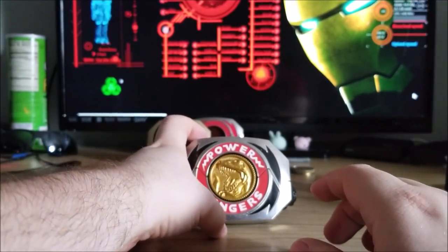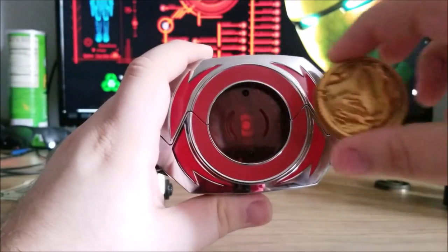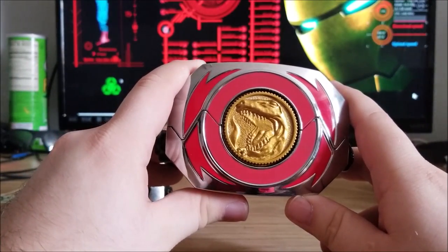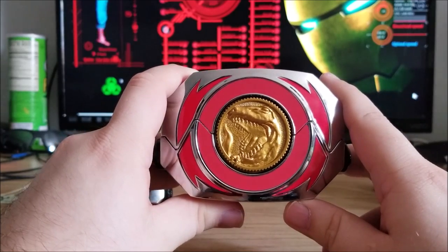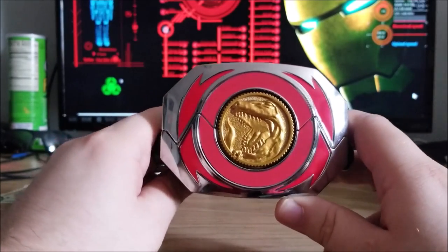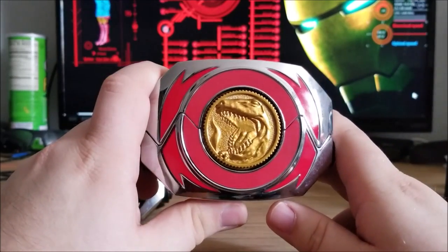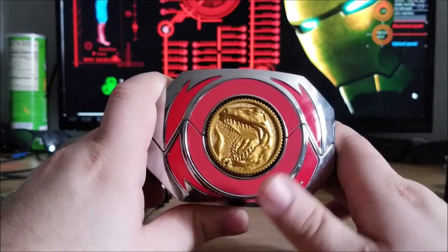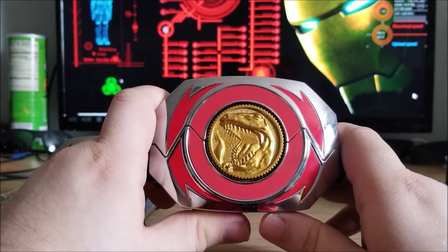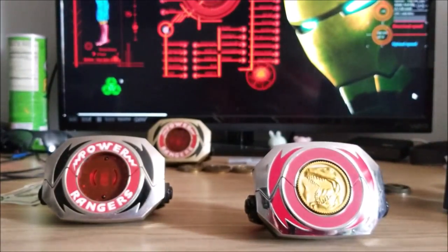Now let's try with the movie morpher. Starting off with the new coin — put it in there. It looks like it has the same kind of gap in the rim, but at the same time it looks a lot more snug, and I can't move the coin around as much as in the legacy morpher. That does look pretty nice. I'm not even going to try the other coins or the original coins in the movie morpher — this one wins my favor. I do love the new coins; they just look so nice, especially in this chrome plating. I wish I had a Dragonzord coin to go with it, but I'll take what I can get.